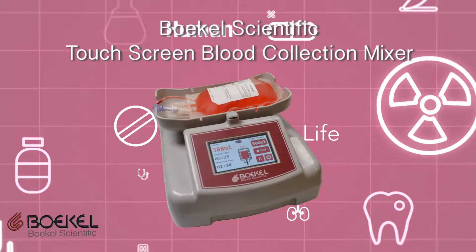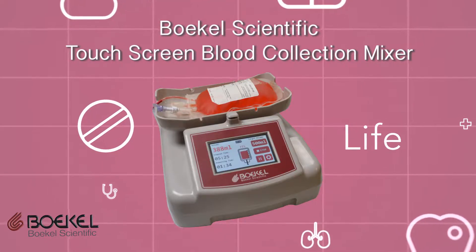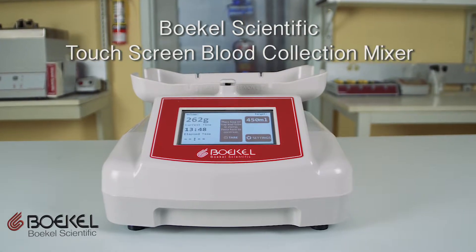Introducing the new Bogle Scientific Touchscreen Blood Collection Mixer — a blood collection mixer with the functionality and practicality for the busiest mobile and fixed donor stations. The unit can also be used for therapeutic blood draws as well.